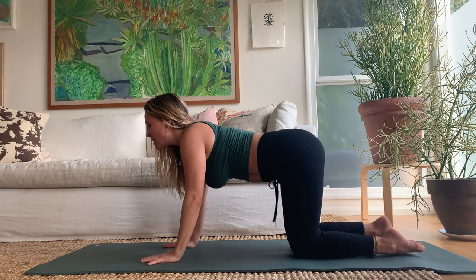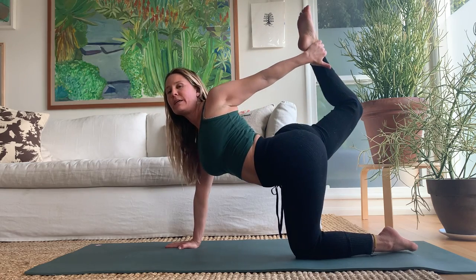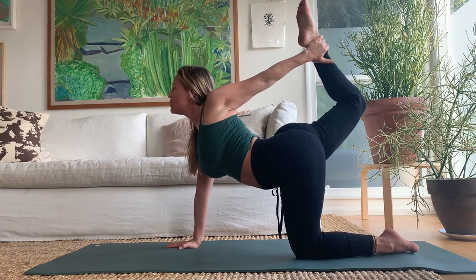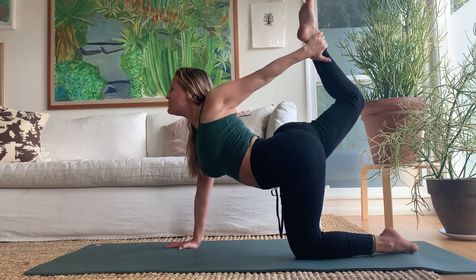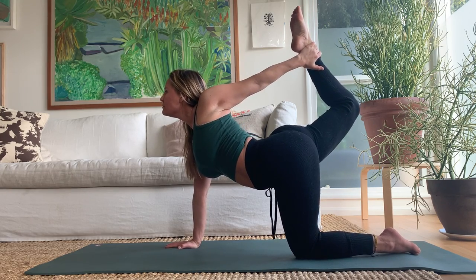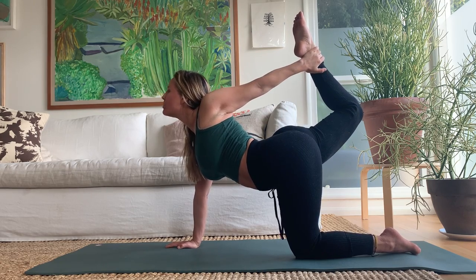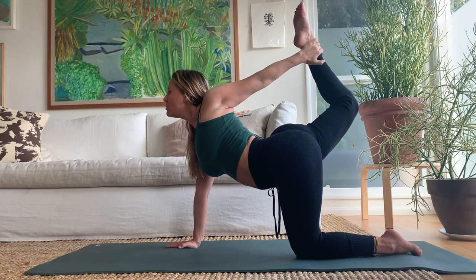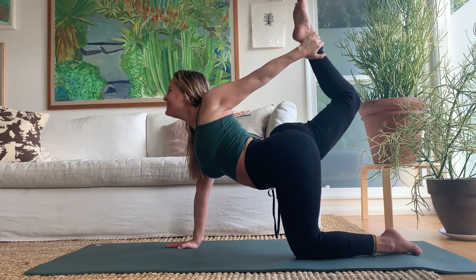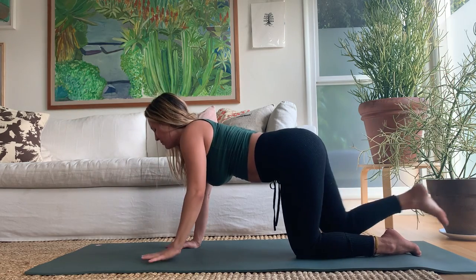Stack shoulder on wrist. Right leg comes back, left arm forward, then reach back for that ankle and kick the foot into the hand. Turn your vision back forward and really tensulate the bow here — three breaths. In and out, in and out, last one — reach forward and back. Then release.